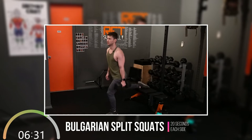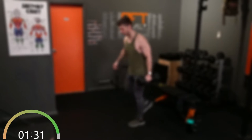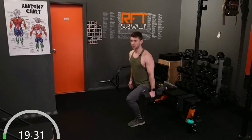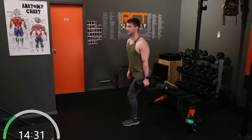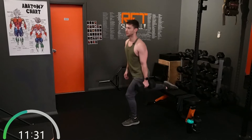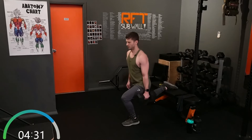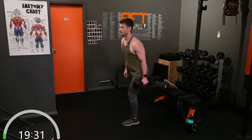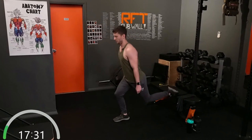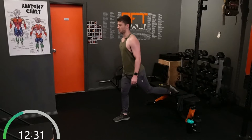Third exercise: Bulgarian split squats. Starting with left leg forward. Put your back foot up on the bench, couch, seat, whatever you're using. Here for 20 seconds — remember, it's a quick change. And swap it over straight into the other side for 20 seconds.